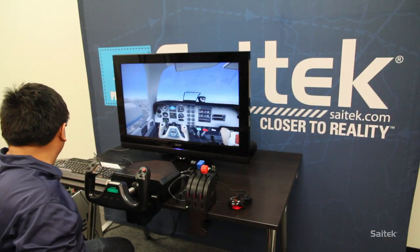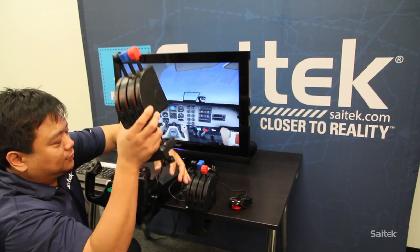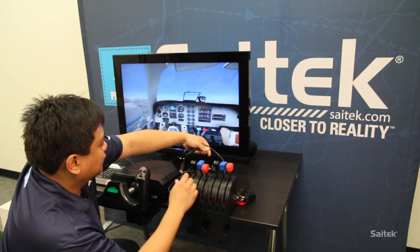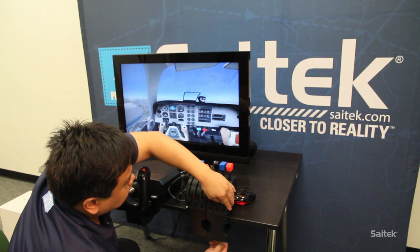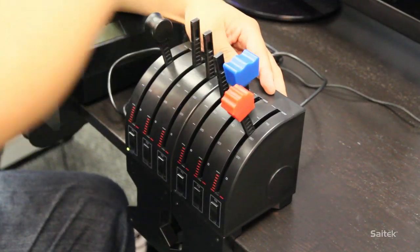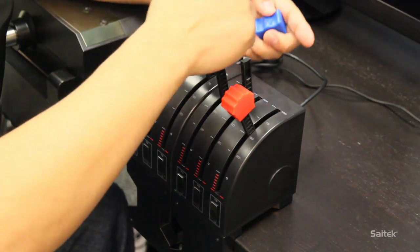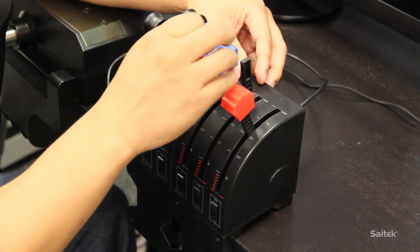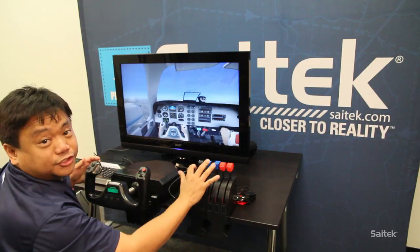There's a really cool thing you can also get — you can get a second Quadrant, and that's hooked up right there. You can plug it into the hub, tighten it, and change the knobs out. And now you have an actual twin engine Quadrant.